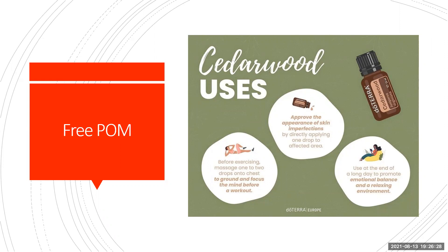It's from the Cedarwood tree. The Cedarwood trees grow really, really tall. There's a great article on doTERRA's website about the Cedarwood trees. You can use this to improve the appearance of skin imperfections, so you can apply it directly. You don't actually need to dilute it, though I like to dilute it — it makes the oils spread further and last longer.